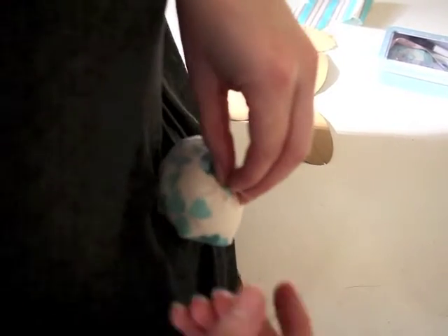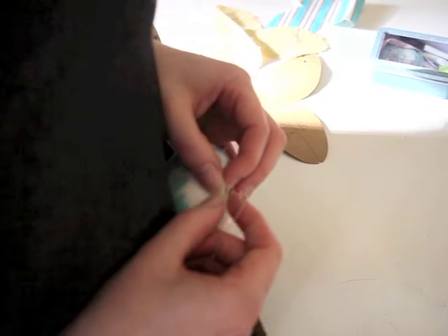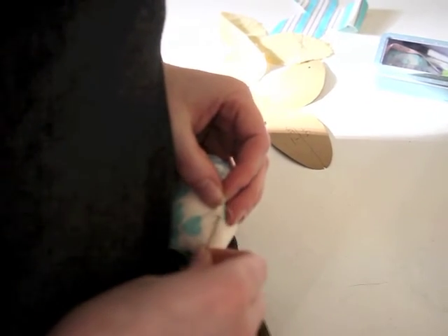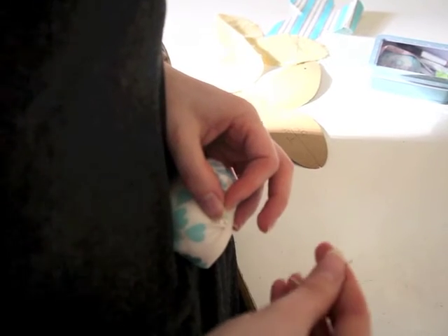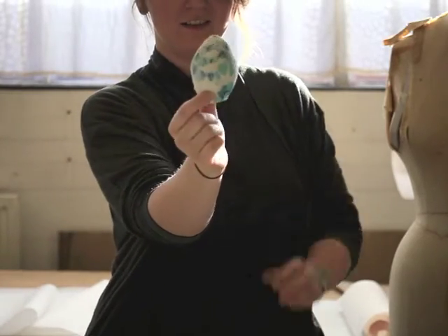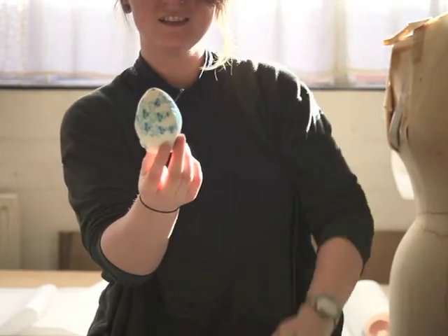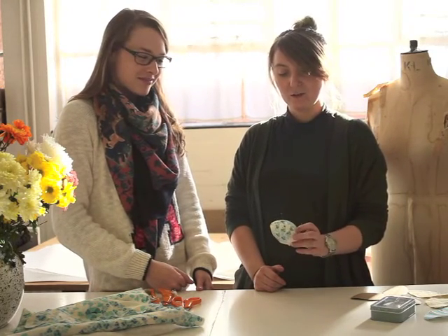So my stitch didn't go as well as planned, but I think you can get the general idea. So that is my final egg, hand-sewn and ready for pins. Some of you may know our expert Anna from Ask Anna, and she's going to tell me how terribly or how well I've done with my egg.